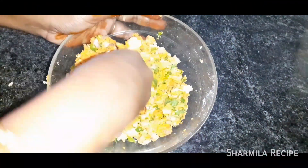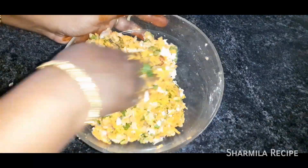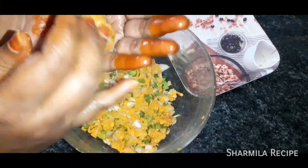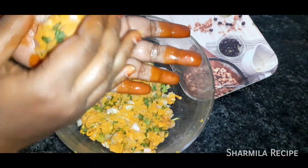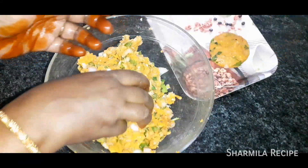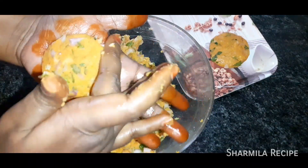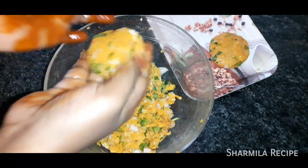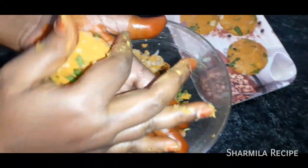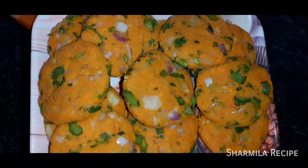Mix everything together in the bowl. Shape the mixture into round cutlets and lay them out.